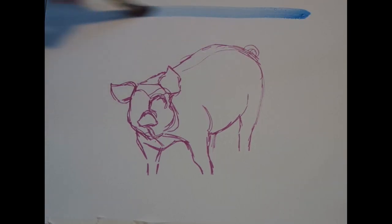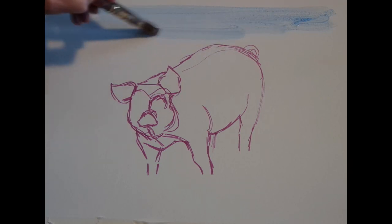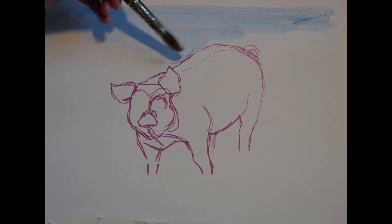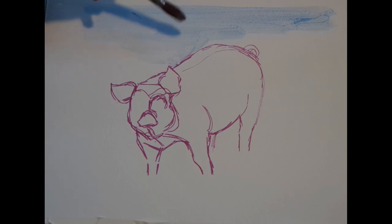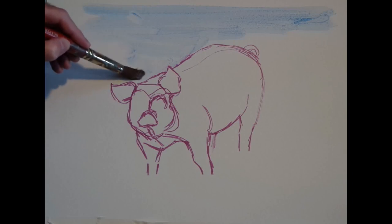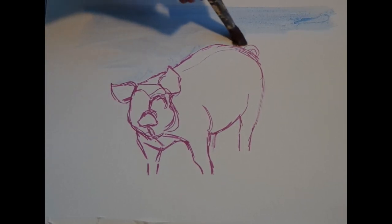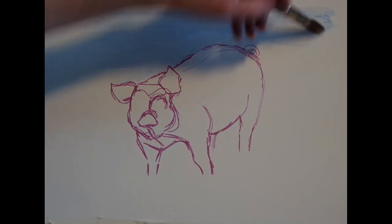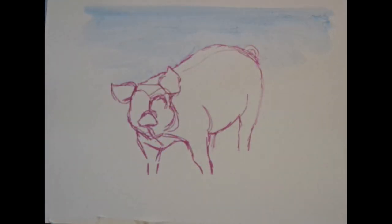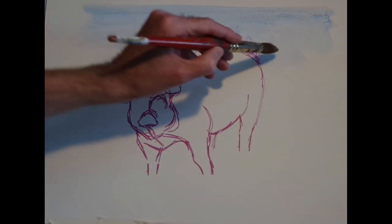Hi everyone. Today I'm going to be working in watercolour, and if you've seen previous videos you'll have seen me do some outline work with watercolour marker — that's what I've got on the paper at the moment in purple. I've got the outline of the pig we're going to be doing today, and this is actually the first time in about 30 years that I've used normal watercolour paint with a brush. So a nice little experiment for me, and I hope you'll get something from it as well.